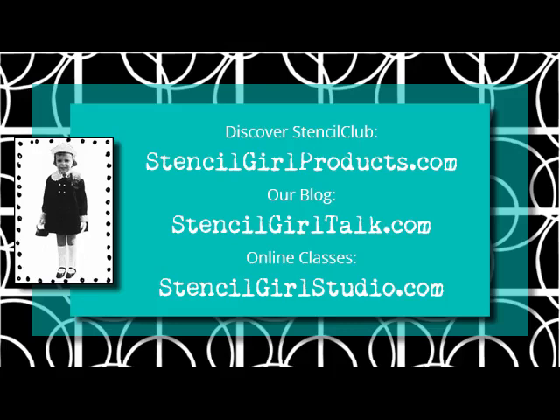Thank you so much for watching. Be sure to subscribe so you'll know when the next stencil tutorial is available. Discover thousands of stencils, info about classes, and about Stencil Club when you click the links below. Happy stenciling!